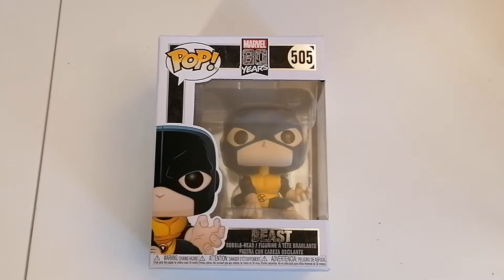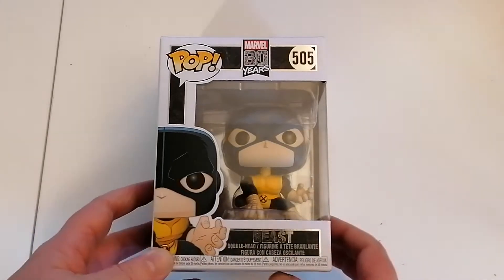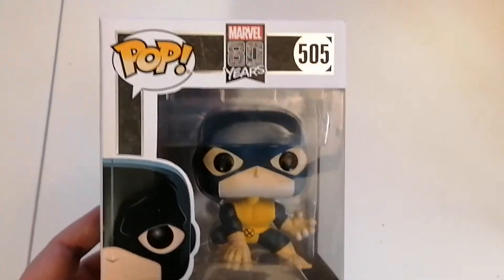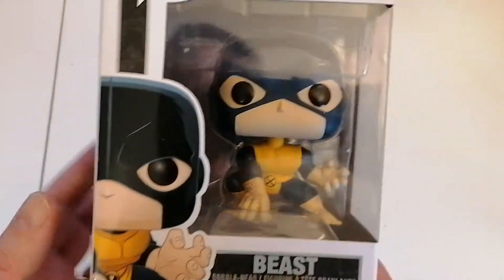Greetings and welcome, thank you very much for checking out this video. It's me, Steve the gaming grandpa, and today we've got another Pop figure unboxing. This one is the Beast, from the X-Men series, the Marvel franchise 80 years.